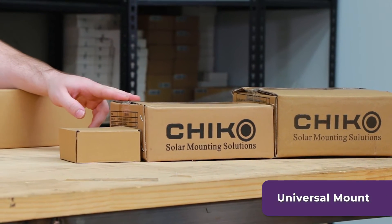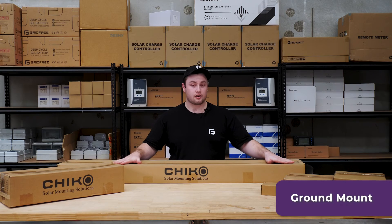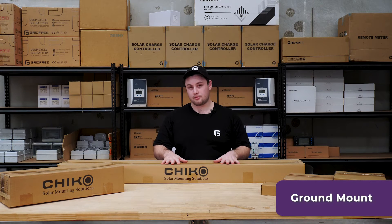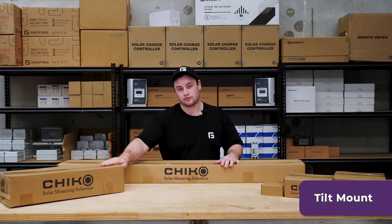Next we have the universal roof mount set, which is for any other metal roof. Then, if you don't have the roof space, we have the ground mount option. And finally, if you need a little bit more pitch, we have the tilt mount option.